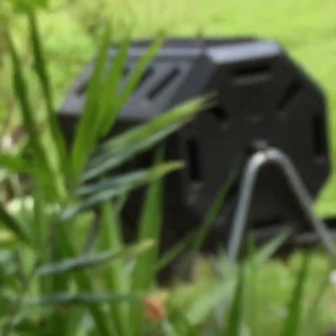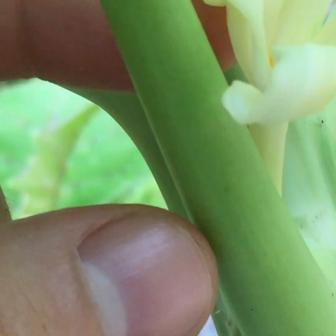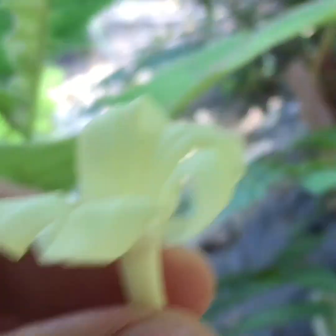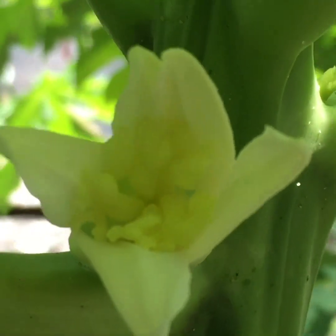I have one here I'm gonna pick and use as a pollinator for this other one. It's simple — it's just a skinny one. See the difference of the female bisexual flower.